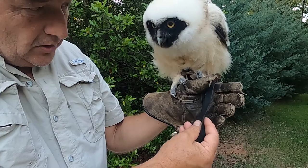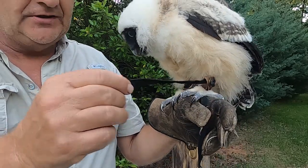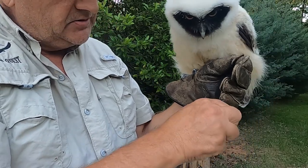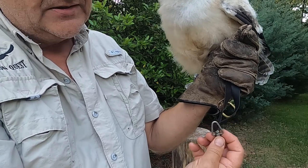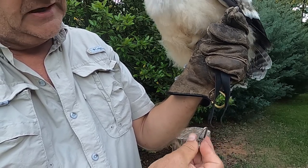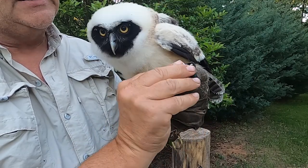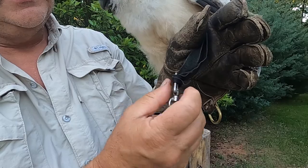We have Delilah here with her Jesses. We call this being Jessed up — she has her Jesses on, on the anklets, on her foot, so she's Jessed right now. I'll grab my swivel. I use this style of swivel; there are different styles on the market, but this is my preferred style. I'll put this on — I'm trying to show a little bit how this works. Not the easiest to do on video, but we can certainly give it a try. I'm doing this close to the camera so you can see. I'll work that swivel into there.